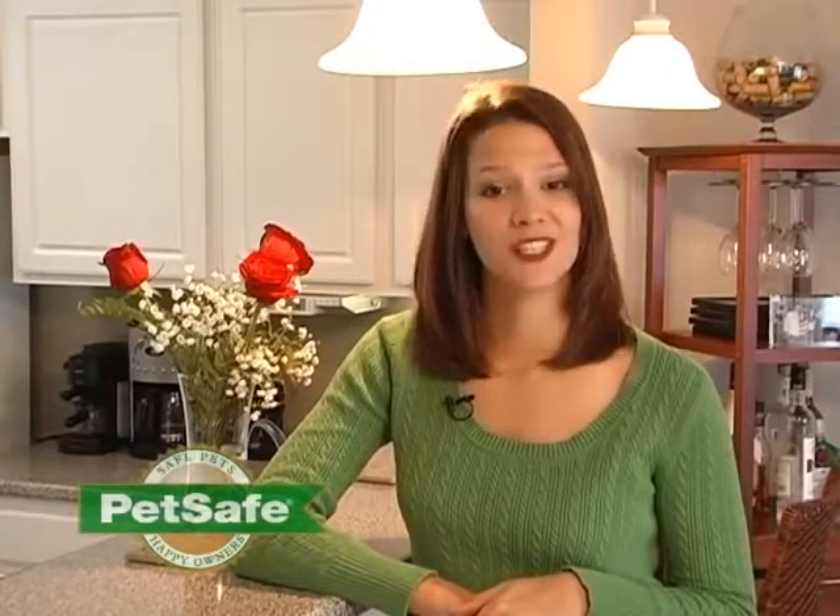Our pets are important members of our family, but we also want them to be well behaved. As a pet owner, you want to be able to reward good behavior and discourage bad behavior consistently. The PetSave Colorless Remote Trainer lets you do just that.